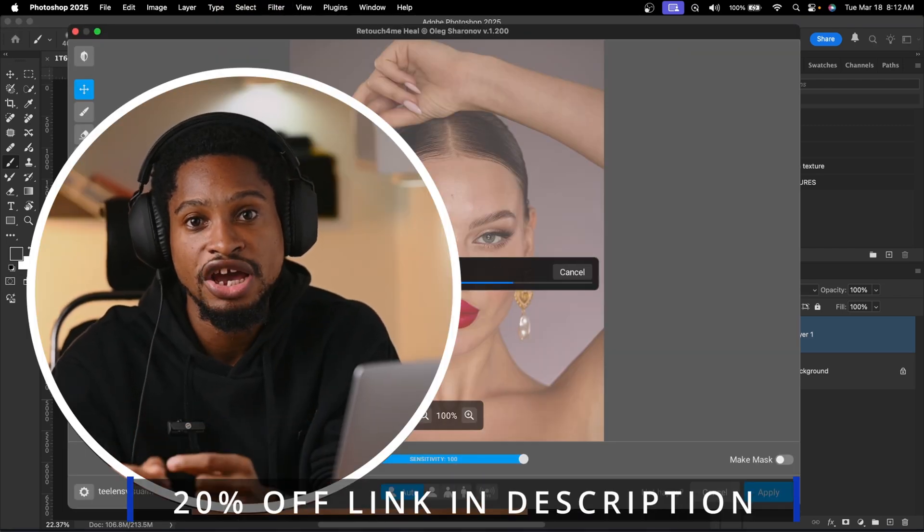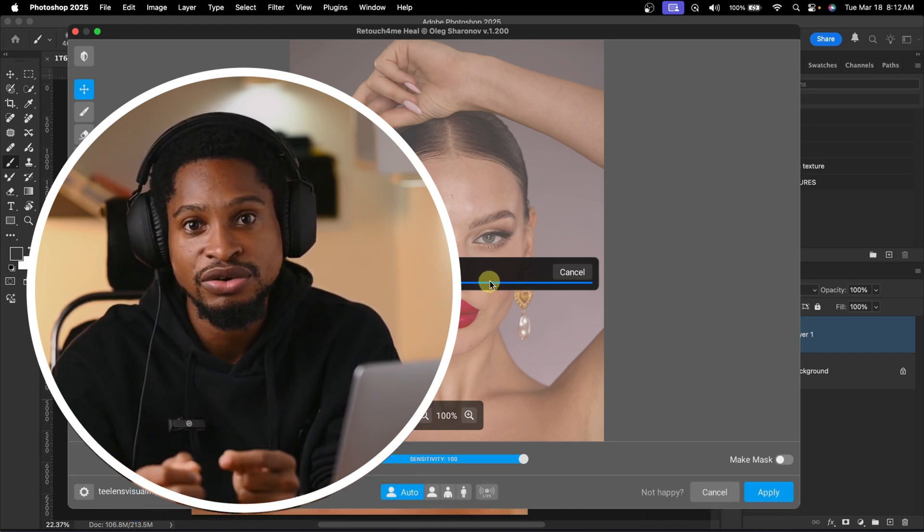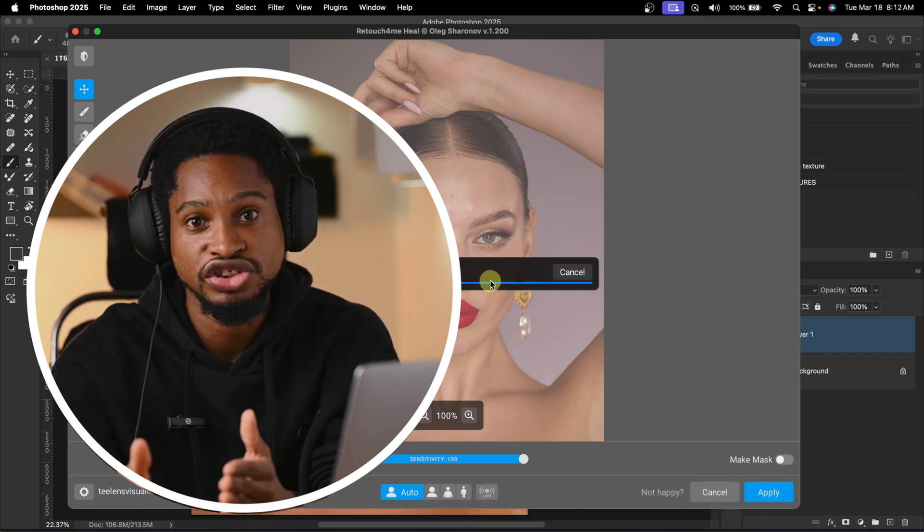By the way, if you need Retouch4me, I'll be leaving a link where you can get it in the description below this video. And if you use that link, you're able to get 20% off any purchase you make.